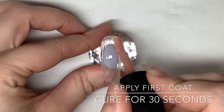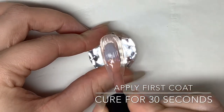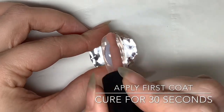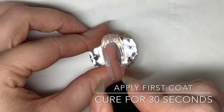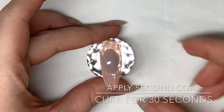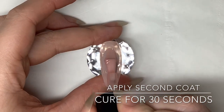Firstly, I'm going to show you how to do a quick overlay using thin layers of builder gel using our cover beige. Apply your first coat and then cure in the lamp for 30 seconds. Now can-be builder gels are self-leveling, so you don't need to spend too much time fiddling about with it — it will just level itself out before you pop it in the lamp.